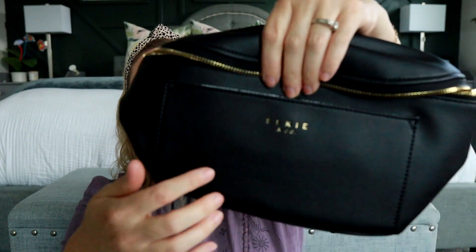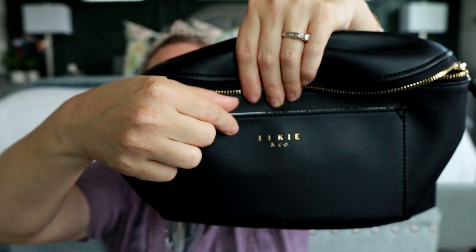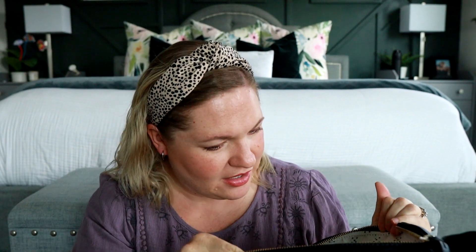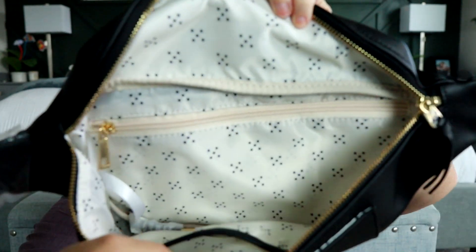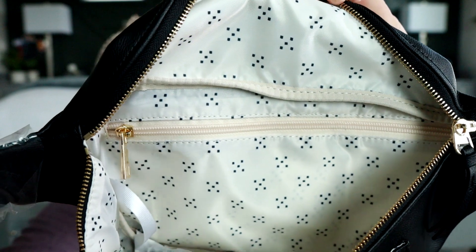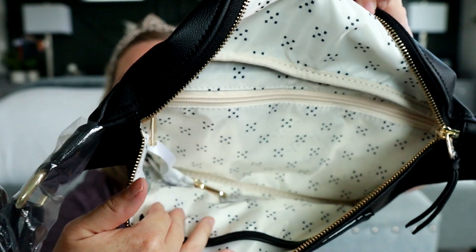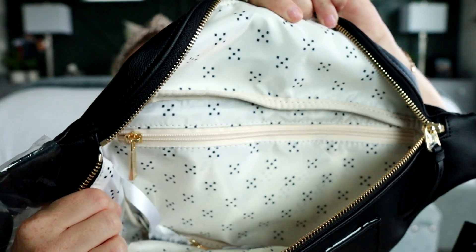I'm really loving all the features so far. You guys know I love magnets, and this front pocket has a magnetized closure — it's a nice, strong magnet. I really like the interior pattern they used inside. It's just a little more fun and special than plain fabric. I really like that. It's really cute, and I love how light it is.